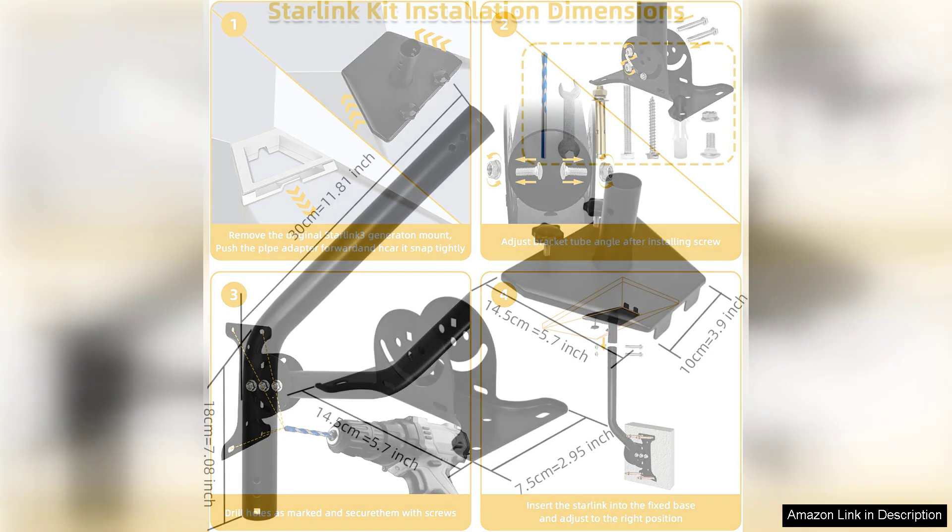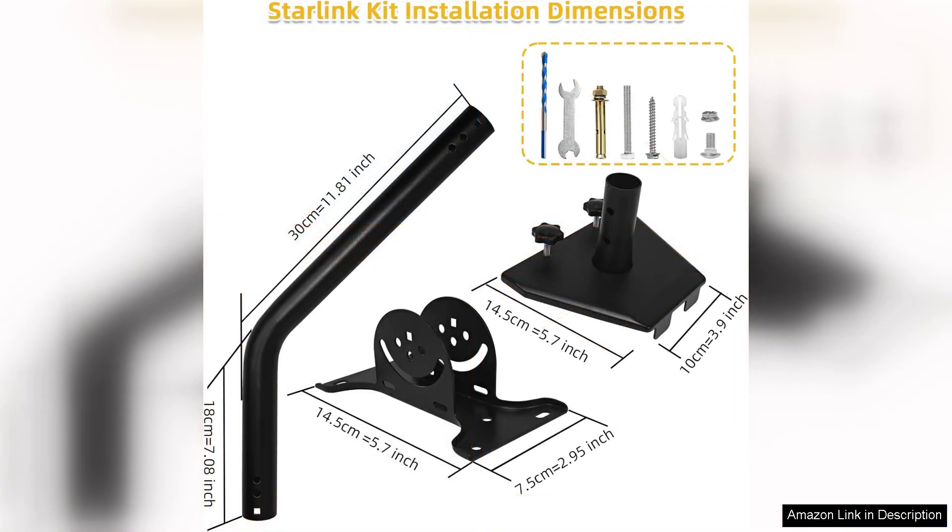Overall, the Starlink Gen 3 Wall Mount is a reliable, efficient, and aesthetically pleasing solution for securing your Starlink dish. Its combination of adjustability, ease of installation, and sturdy construction makes it a worthwhile accessory for anyone looking to enhance their satellite internet experience. If you're looking to optimize your connection while ensuring a clean installation, this mount is an excellent choice.